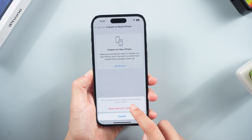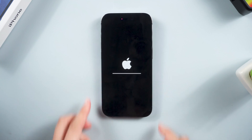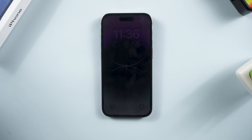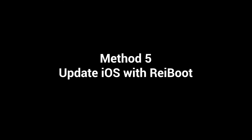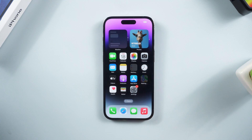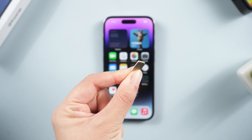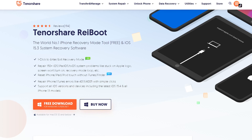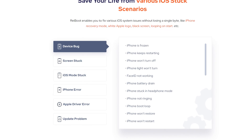Method five: update iOS with Reiboot. If none of the above methods work, then you should consider whether there is a system issue affecting the SIM card. In this case, Reiboot may be the best choice.